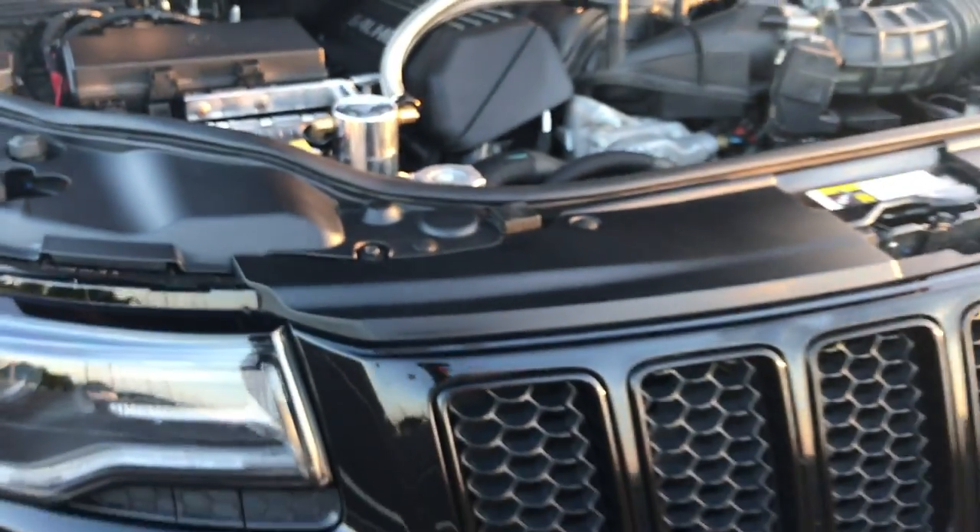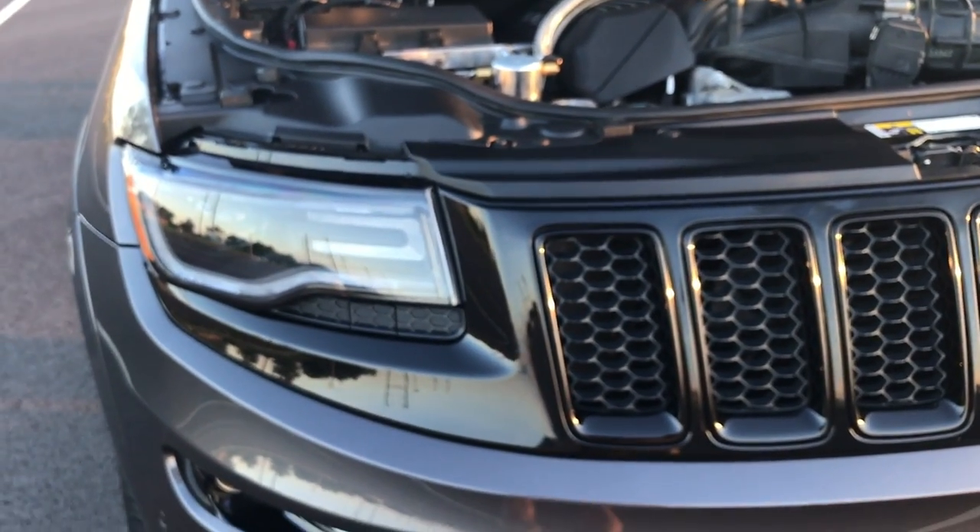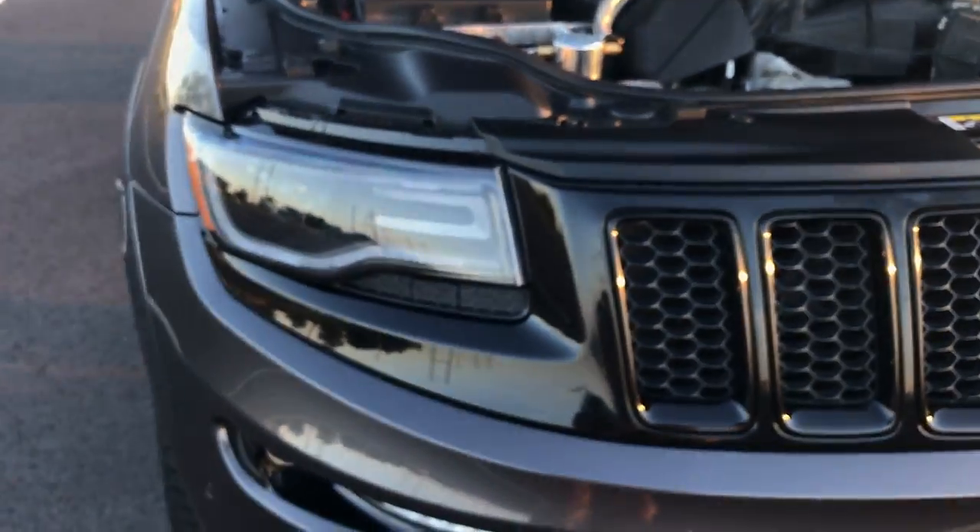We also went with the DRL daytime running light mod. Now I'm going to show you what that looks like. I'll turn the vehicle on and I can show you the rear tail lights and the mod at the same time.